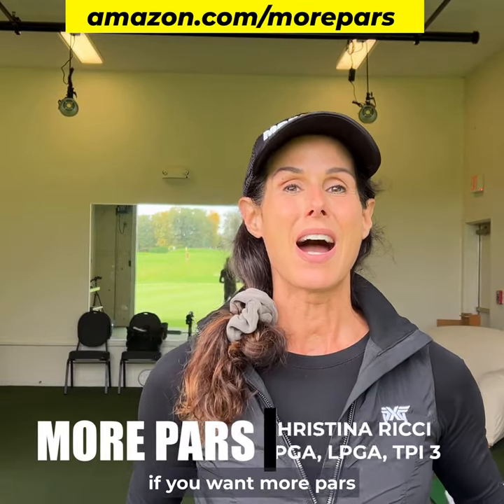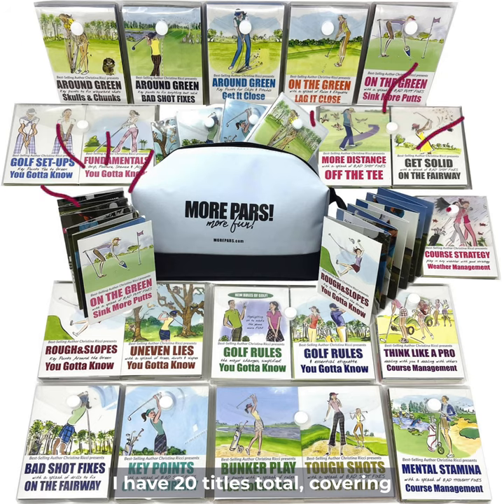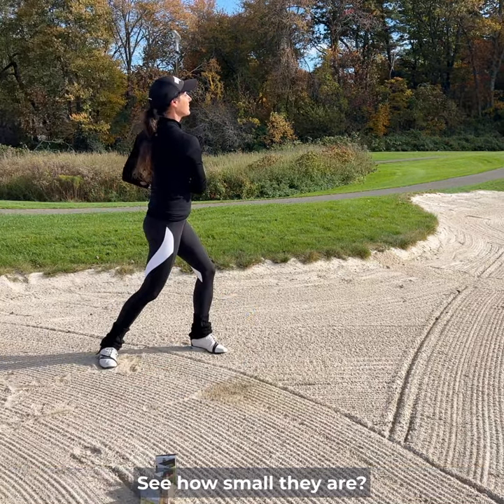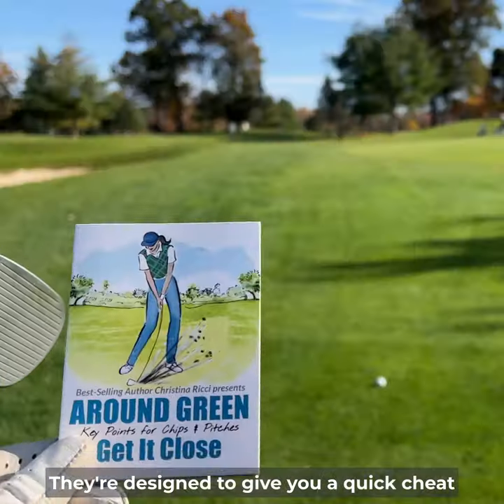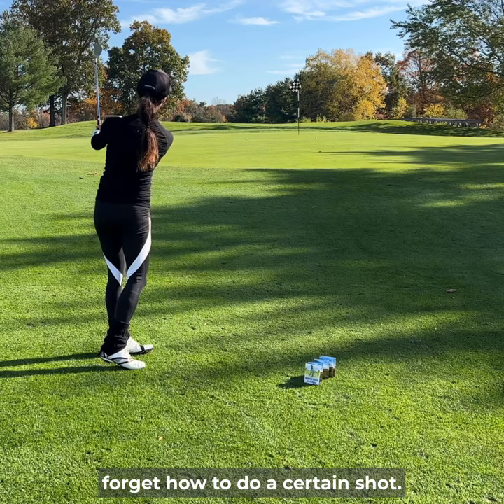Hey guys, Christina Richie. If you want more pars, get my More Pars Pocket Guides. I have 20 titles total covering tee to green and in between. And these are designed to be used on the golf course. See how small they are? They're designed to give you a quick cheat sheet if you forget the setup or you forget how to do a certain shot.